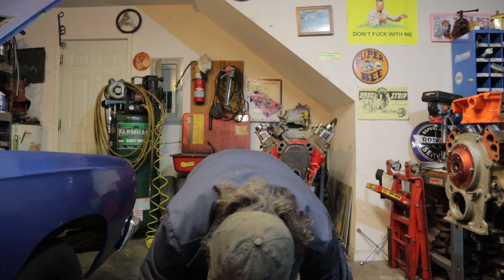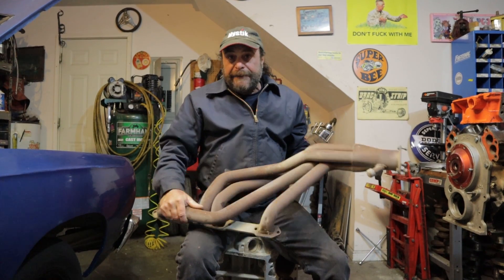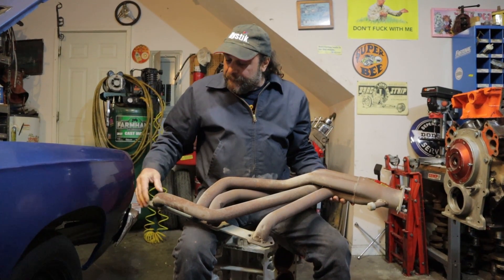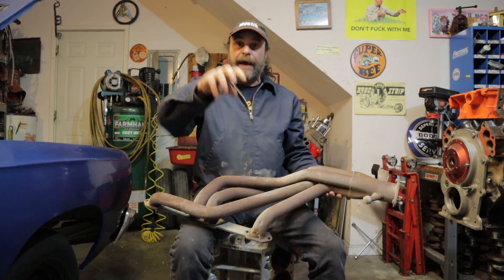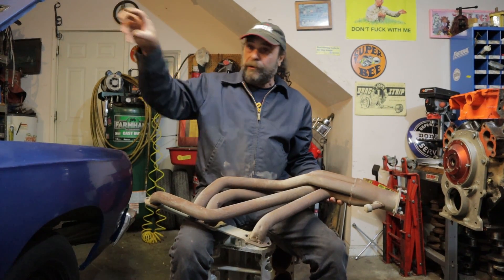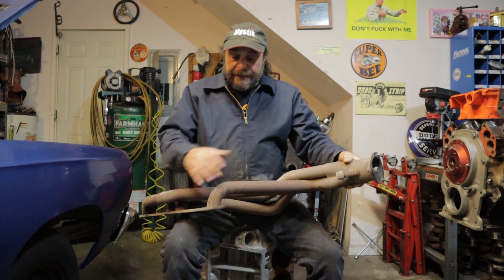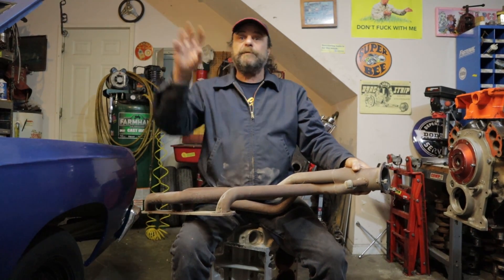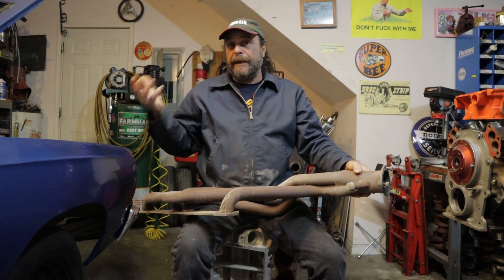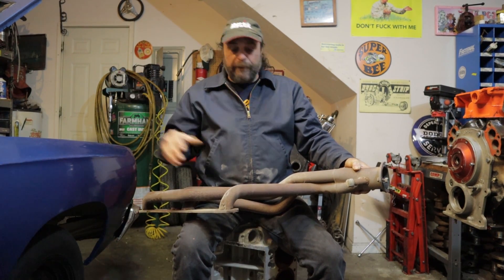From there you go to the next step, which represents even less back pressure — and that's the header. In this case, each individual exhaust pulse has its own evacuation system pulling the intake through. Then you've got the collector combining the pulses to keep the balance between cylinders even, so everything is pulling through evenly. You're getting optimum cylinder fill and optimum horsepower.